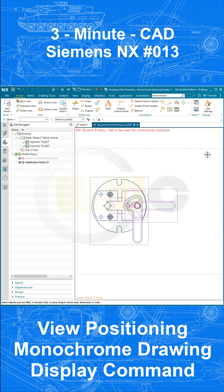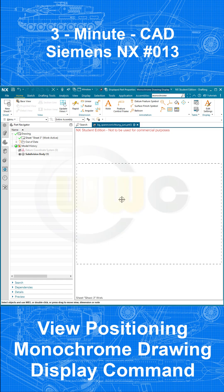Hi, welcome to another 3-minute CAD video. How to make a view like this in your Siemens Enix drawing. In order to create something like this, you need arrangements. Please watch my 3-minute CAD video on arrangements.